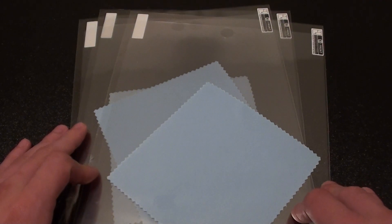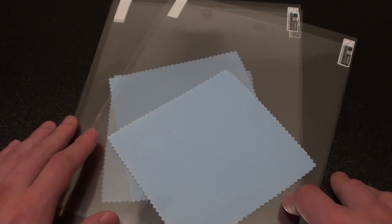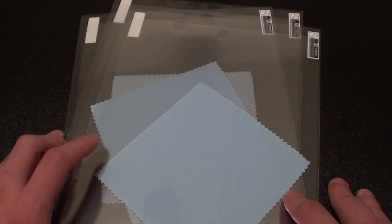If you haven't checked out my video on how to apply these screen protectors to your iPad and iPad 2, please be sure to check that out.